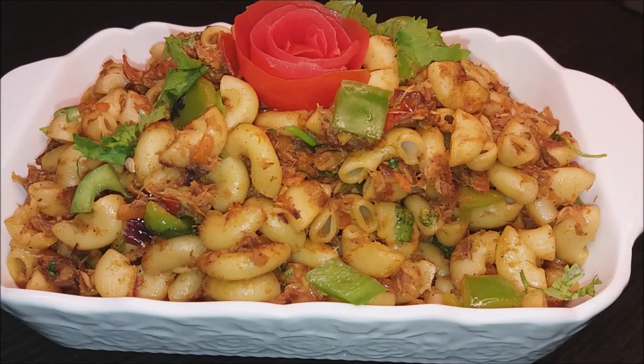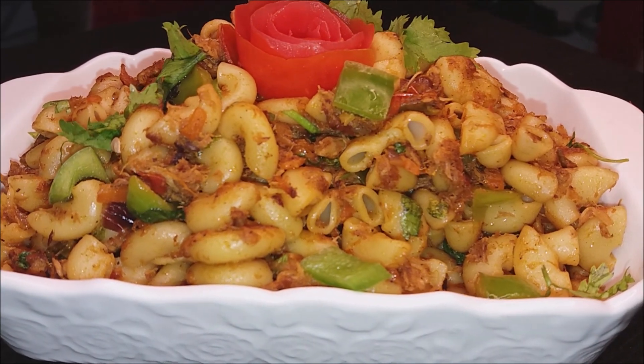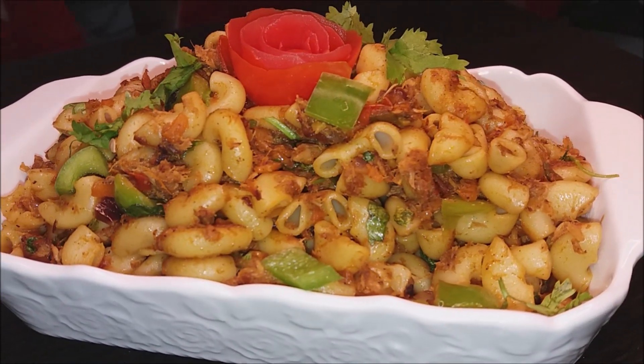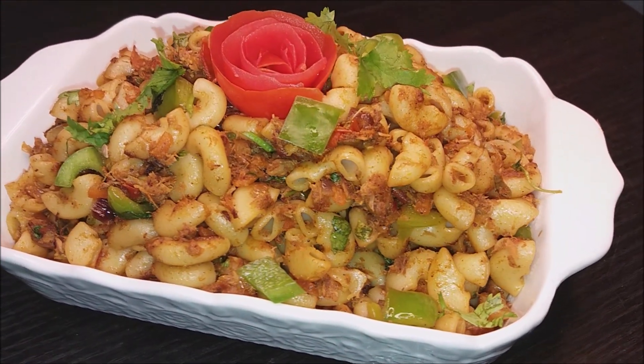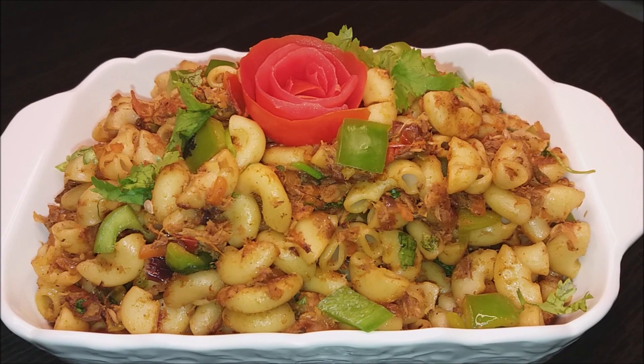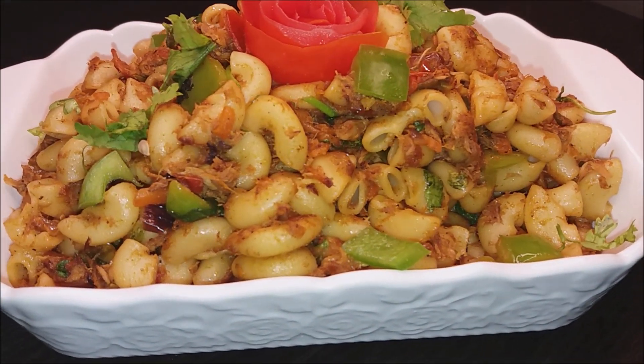If you try the ND version, you can use any fish. If you try the fish, you can mix it with the pasta — a healthy pasta.